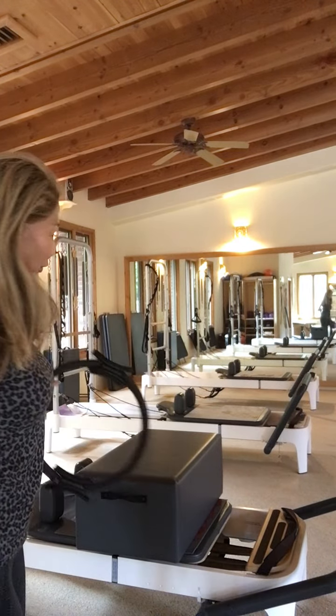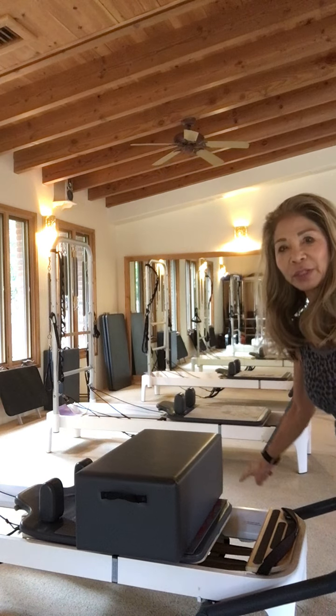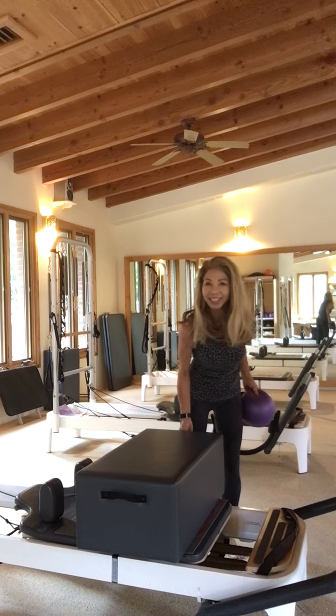Hi. I have moved now to the Reformer for short box abdominal variations, and I want to show you — I learned this from one of my mentor teachers, Marie-Josée Blanc, Long Beach Dance Conditioning.